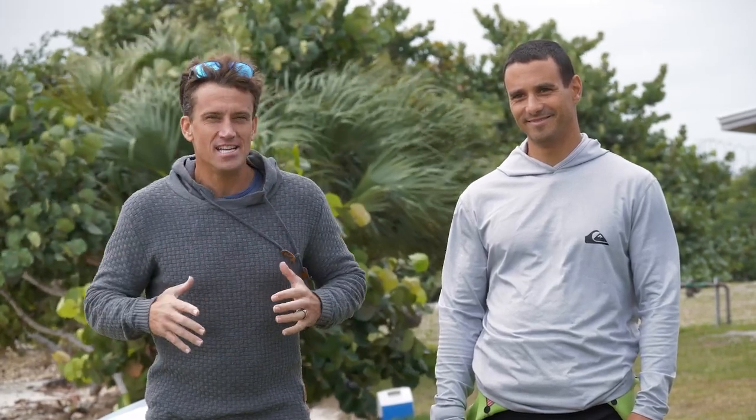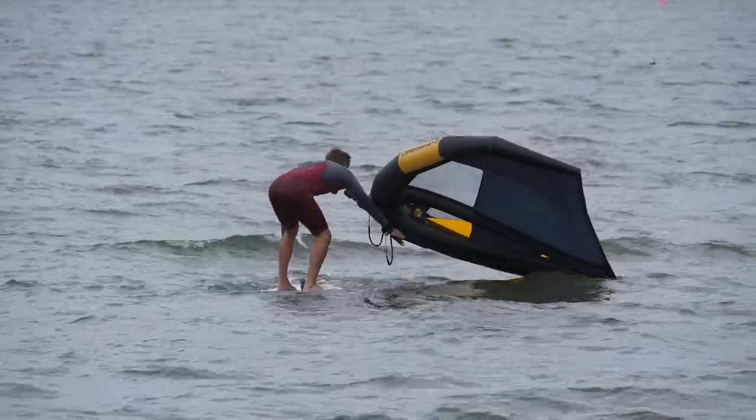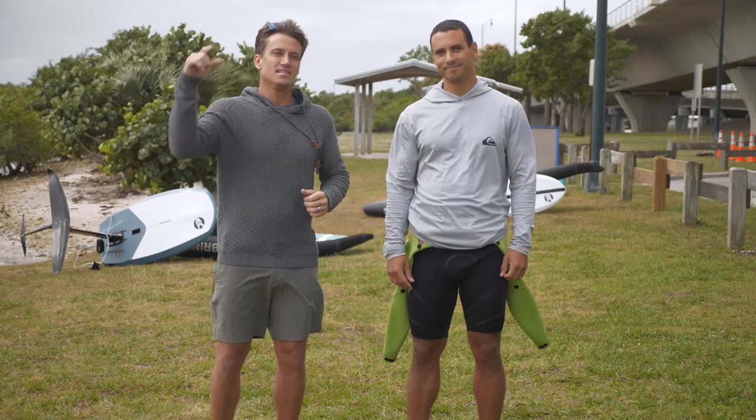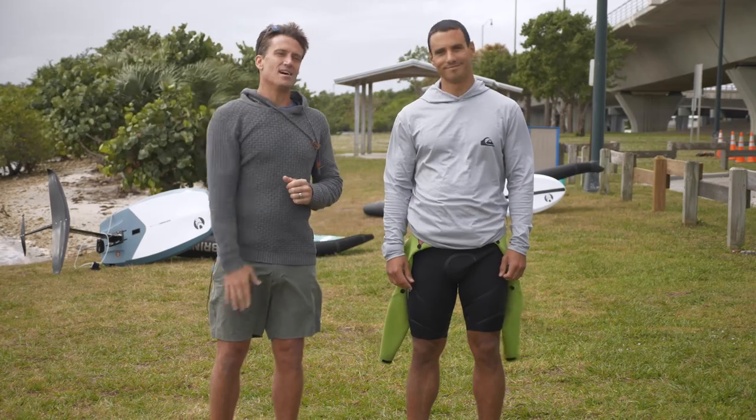Are you struggling with climbing on your board, getting your knees, standing up and getting out there wing foiling? Today we're going to break it down and give you all the tips to get you up and living your best life.